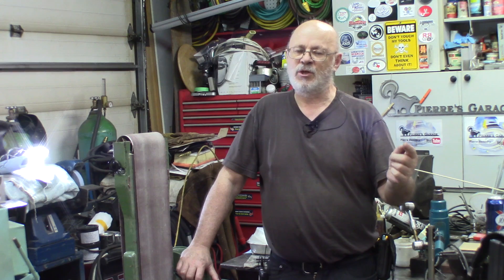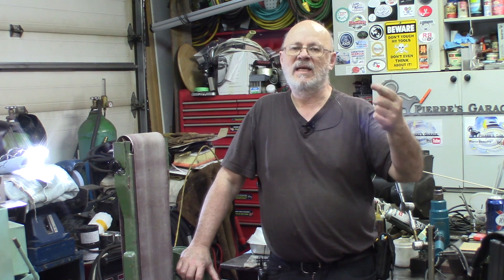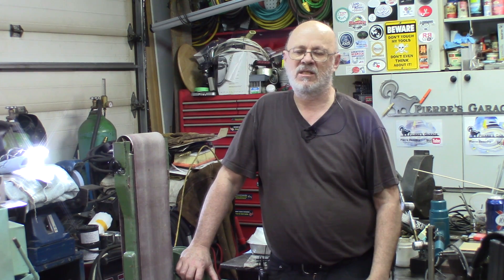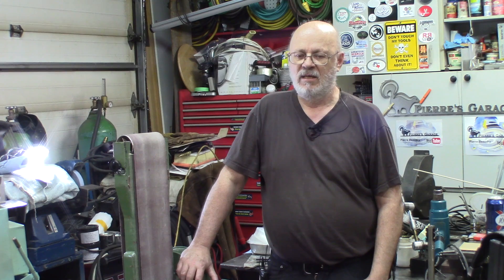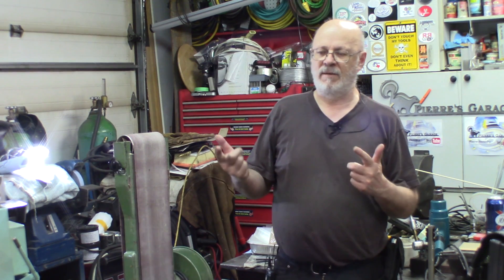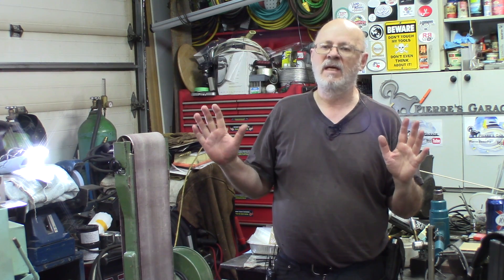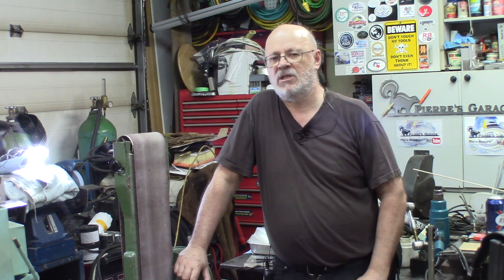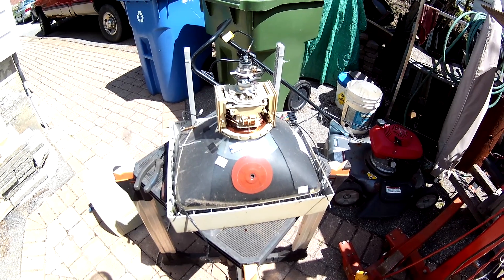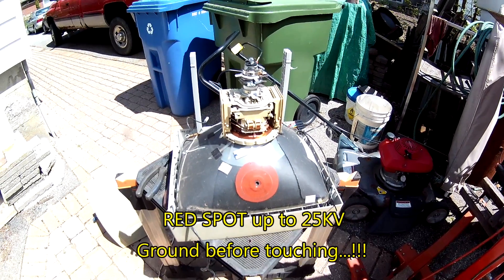I'll be showing you the safe way to decommission this type of tube — just by letting the air in in a controlled manner, so it's not as dangerous as it could be. Let's gear up — better safe than sorry — and we'll go outside and I'll show you how to make them safe. You need to decommission an old-type TV screen, the one with the vacuum tube.